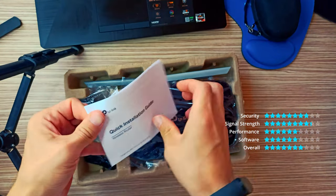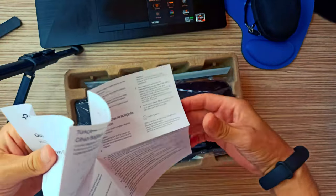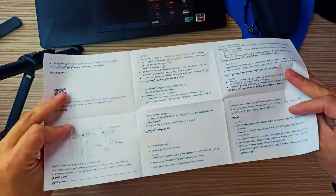Strong coverage and connectivity with three high-quality antennas. Easily set up and manage your Wi-Fi using the intuitive Tether app.